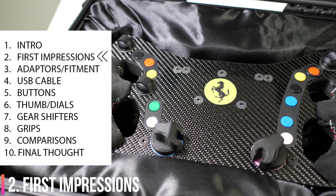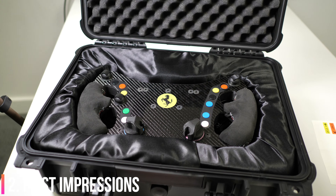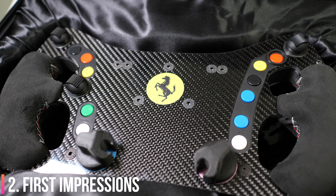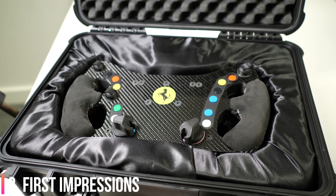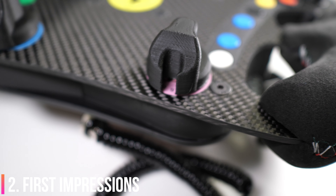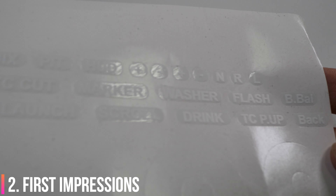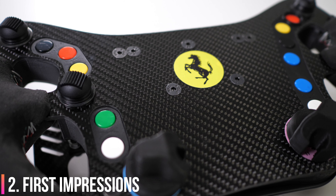So my first impressions of this wheel - how many sim racing products do you get in a protective, almost military-style case, presented on a silky fabric with just shininess oozing out of every corner? I was almost afraid to touch the thing without gloves, let alone use it without gloves. Absolutely just stunning visually - the impact was massive. It could be so difficult to get it right with the logos and stuff, and this particular model was actually delivered without stickers by the customer's request.